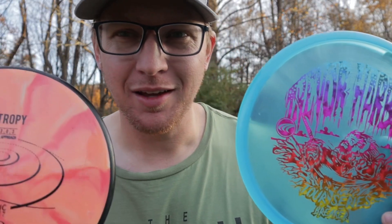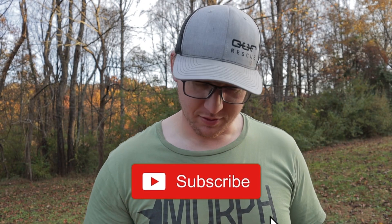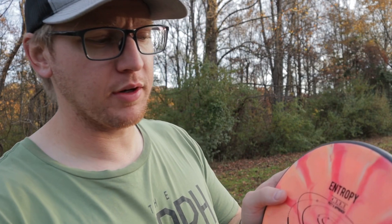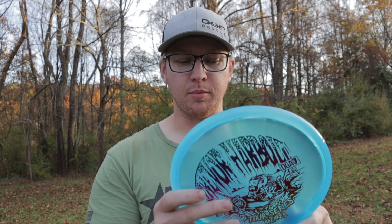We're back with an in-depth comparison. What's going on y'all, welcome back to the channel — if you're new, go ahead and click that subscribe button and ding the bell. Like I said in the intro, we have a comparison for you — something new I've started up. This time we have approach discs; it's a 4/3/0/3 on the Entropy here and I've got a Breaker here.